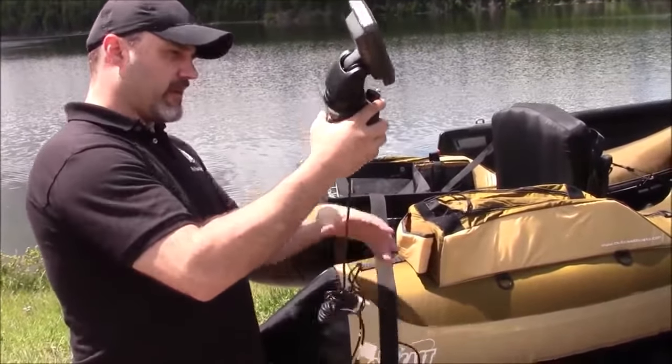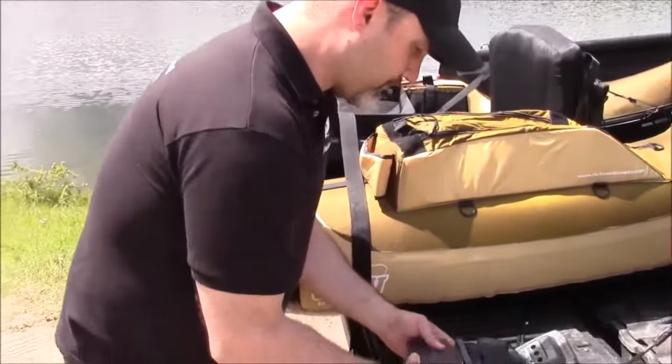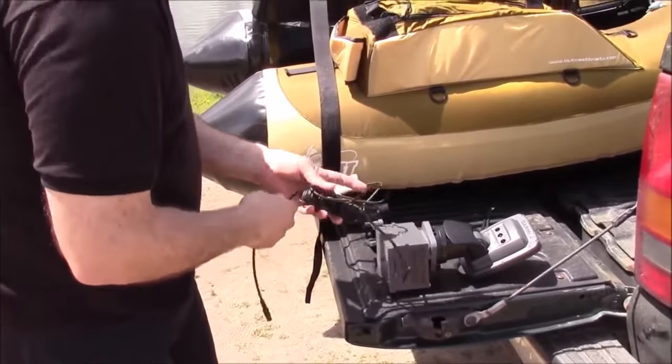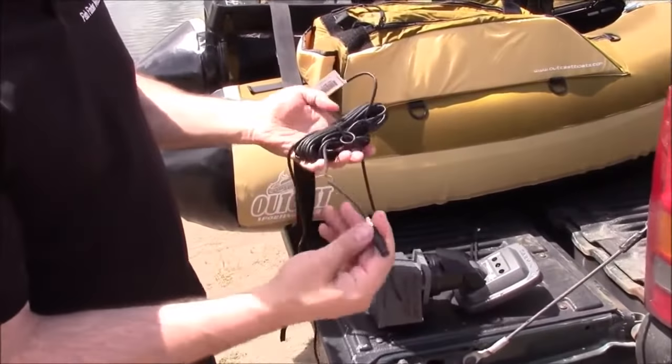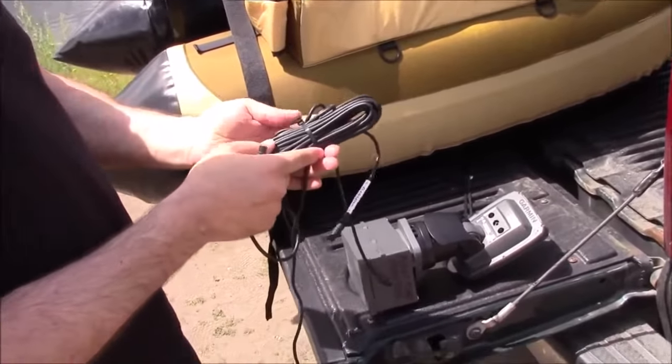We're going to take our power cord, and here's our transducer cord, so everything is here. I've already cable tied it together and wrapped it up nicely.